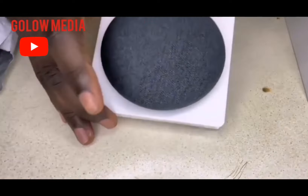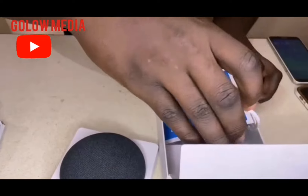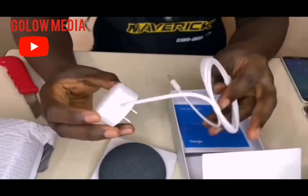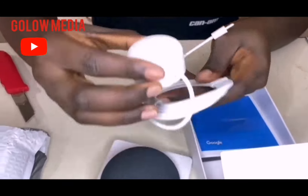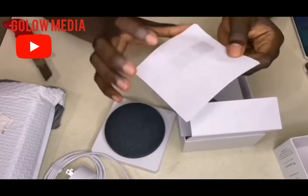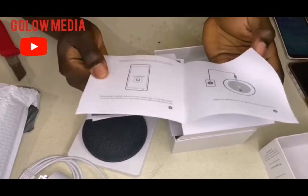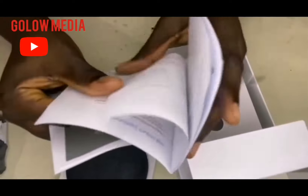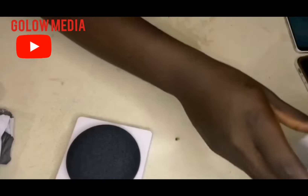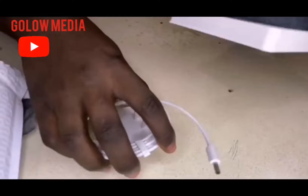This is the Nest Mini — this is how the Nest Mini looks like. When you look inside the box, you can see that it came with a power adapter, and also you can see that it came with some manuals here, which will show you how to operate the device. Basically, this is what is in this box: the adapter and the Google Nest Mini.